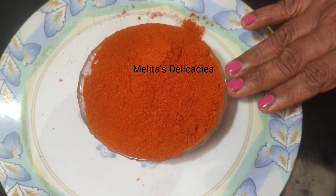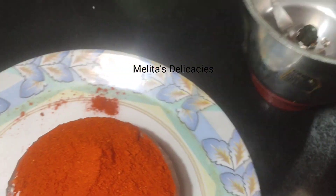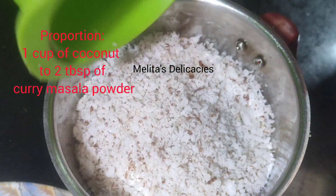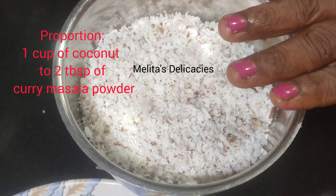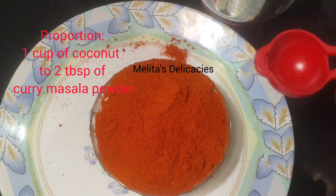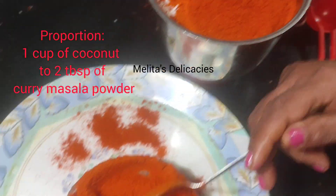If you have this masala in hand, it's very easy to make the fish curry or the Goan Saurak, because all the ingredients needed are in here. Now here I am taking 2 cups of freshly grated coconut. The proportion is 1 cup of coconut to 2 tablespoons of curry powder. I'll show you using my steel spoon. I have used 2 cups of coconut so I am using 4 tablespoons of curry powder.